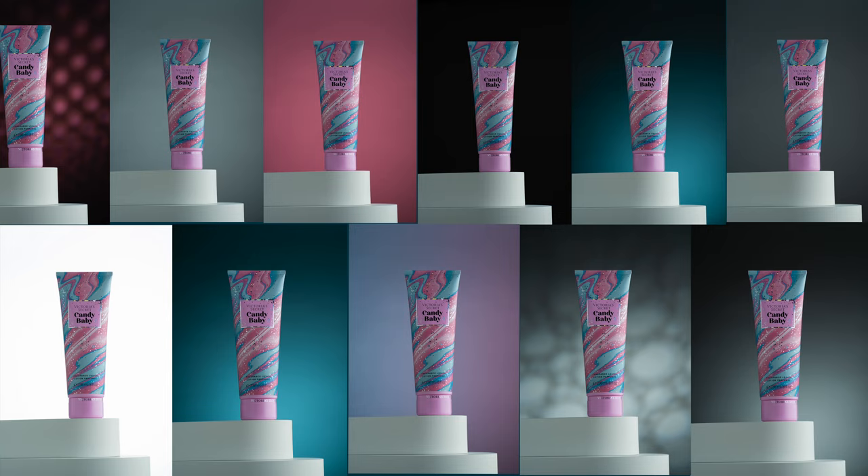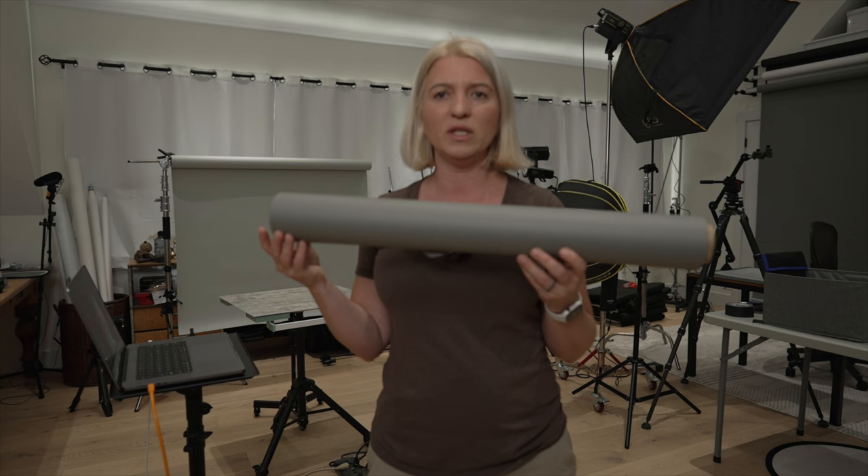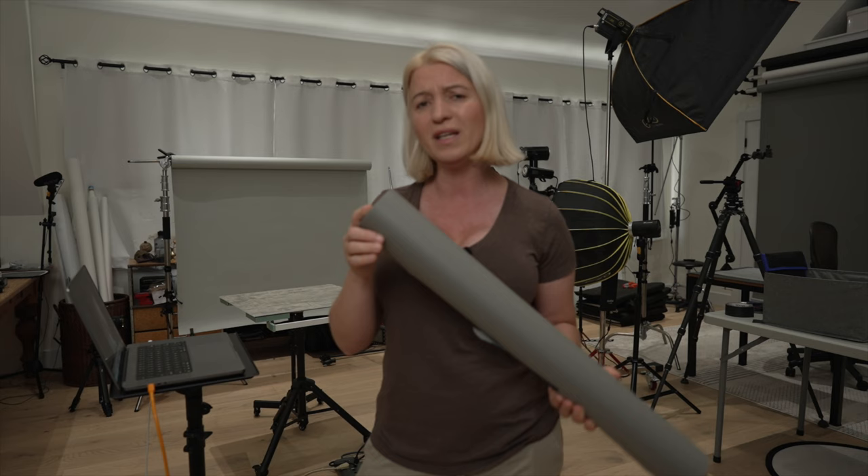You can purchase paper backgrounds from Amazon. The 53-inch roll, like the one I have, is about $40, and you can buy a 26-inch roll for about $20. They're very affordable, and each roll gives you about 36 feet of paper, so it will last you for many years.